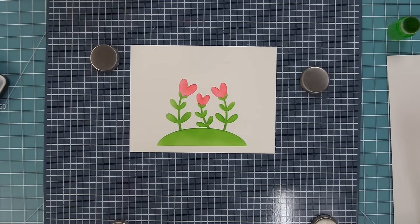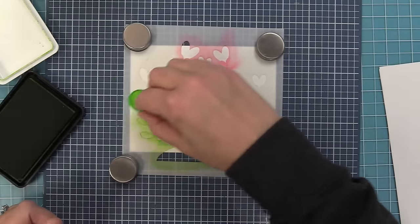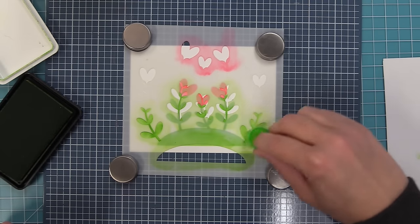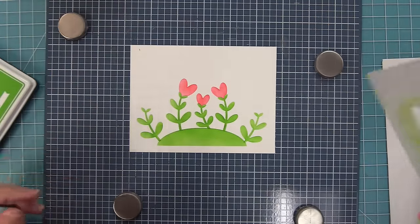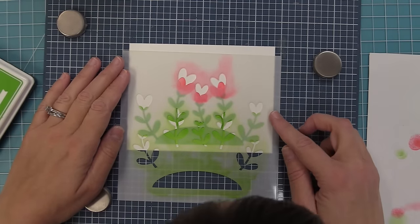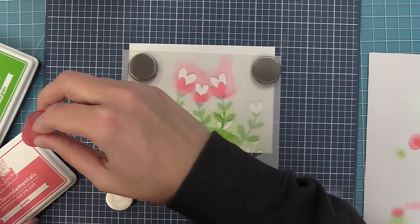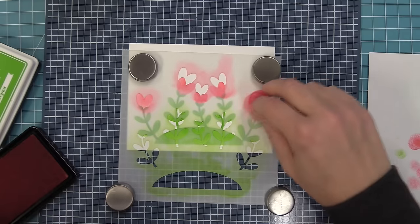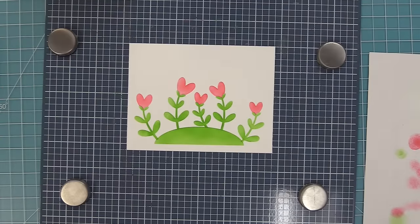You could just do the three flowers, but there are two extra stems on the outside. If you shift the stencil up, they line up perfectly with the hill. Fill in the green on those, then shift the stencil down, using the etched guidelines to line up with the greenery. Hold in place with tape or magnets, fill in those heart-shaped flowers with pink ink, lift the stencil, and there's your little heart garden — sweet and adorable.